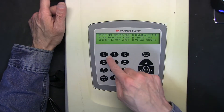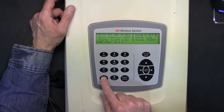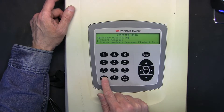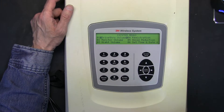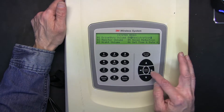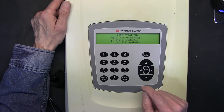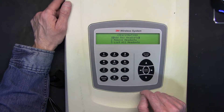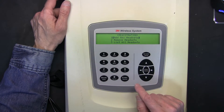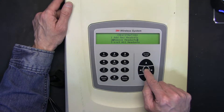So now in 1-2-3-4 mode, you press Mode again, then again, and again. In this section go to Registration, click Enter, and now you can see: Remove Headsets, Add New Headsets, or List All Headsets. What we need to do is go to Remove Headsets and then press Enter.